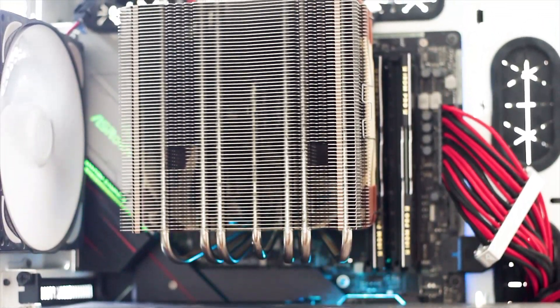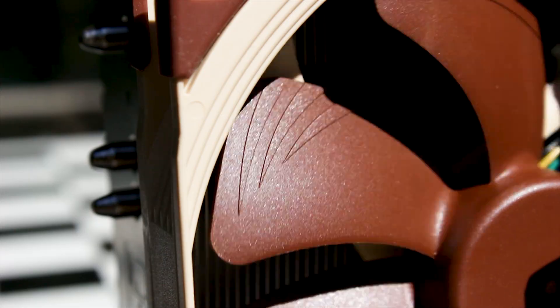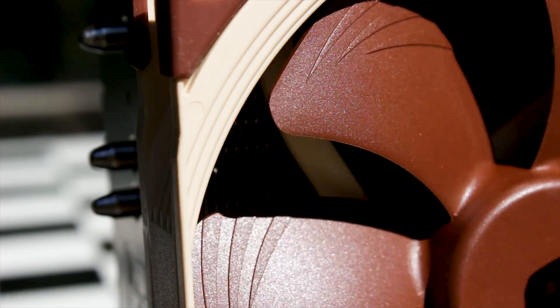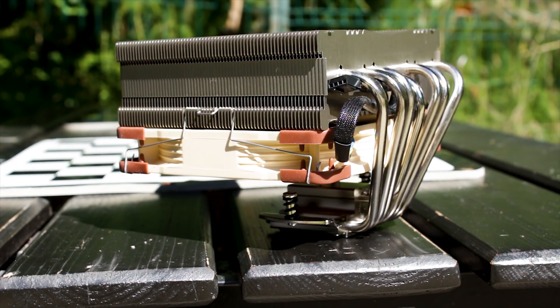One of the main advantages of these types of coolers is that the airflow generated by the fan is pushed straight down on the VRM components of the motherboard, and thus it delivers quite good indirect cooling for the CPU socket area.